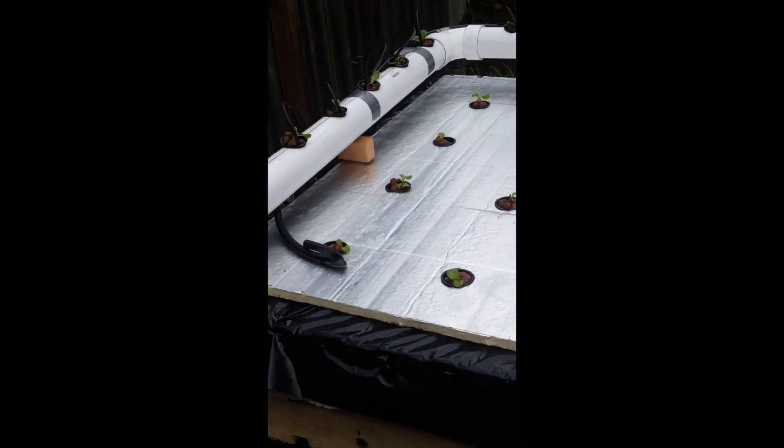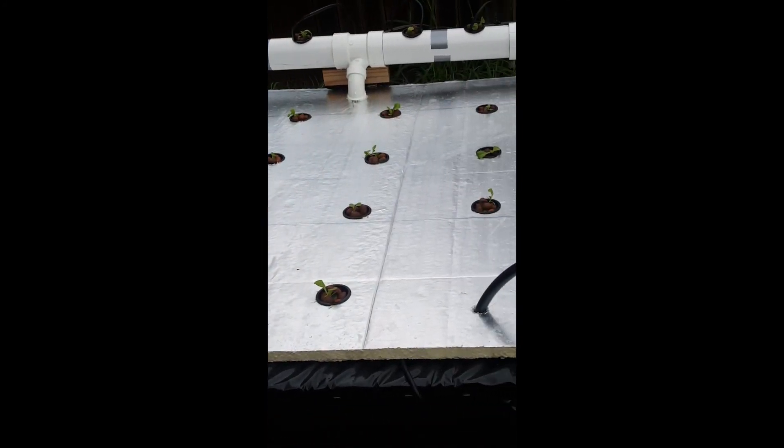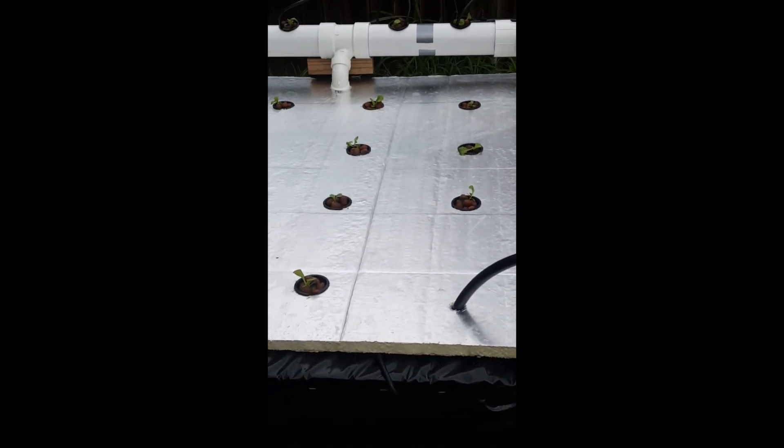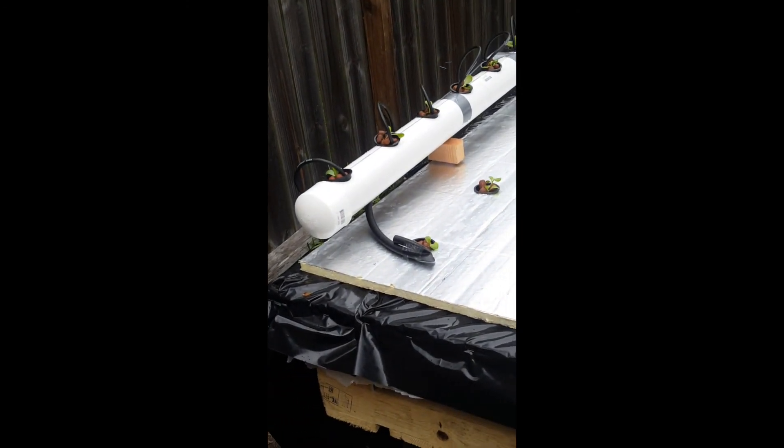Like I said, this is my first hydroponic garden. I figured I'd just make a video and see what happens. Any comments, questions, anything you can think of that maybe can improve my system — I'd like to hear from you.